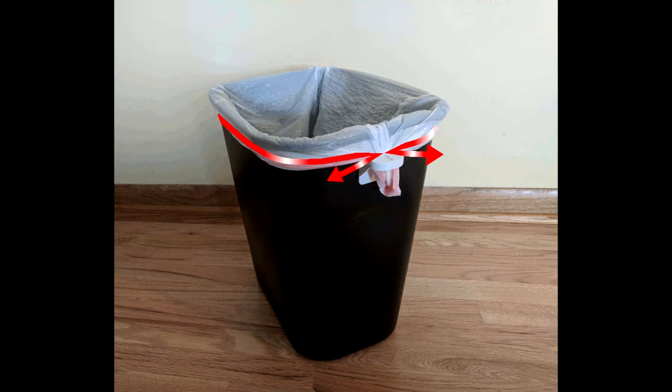As we'll see in the next segment, removing a full bag is just as simple. By pulling the bag straight up from either side of the cinch, it automatically releases the locking tabs, and the bag is free to be removed.